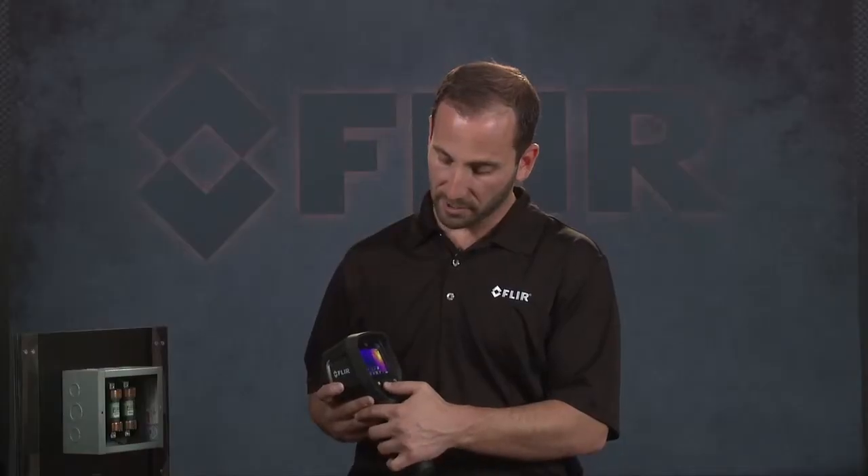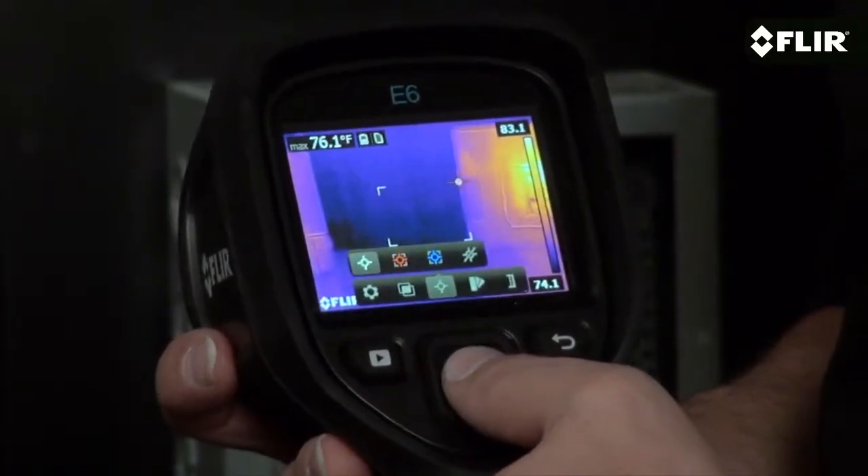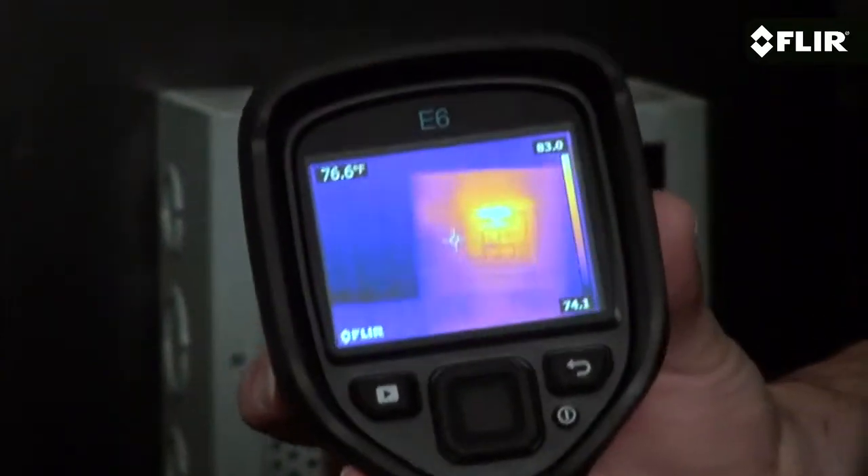Or you can use the center spot measurement to accurately measure directly in the center of your screen. Plus the E6 gives you an isotherm mode that instantly alerts you to temperatures above or below a set threshold.